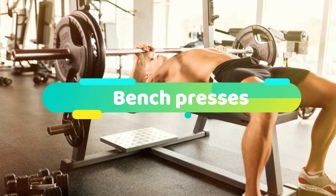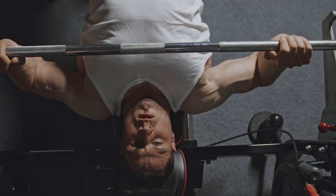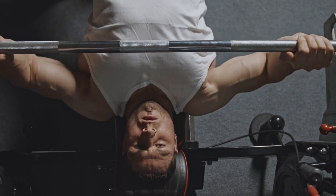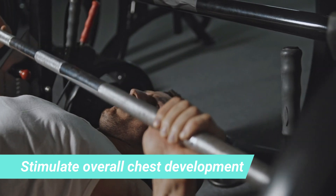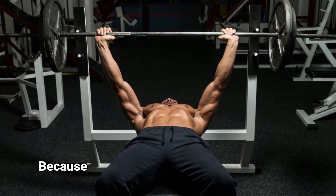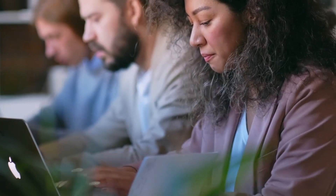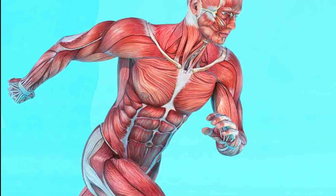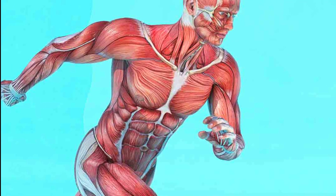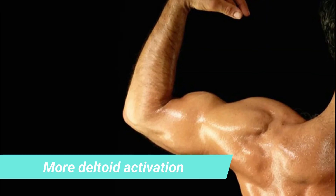1. Bench press. An article published in the Journal of Medicine found that workout routines that included only the bench press, or any variation thereof, seem to be adequate to stimulate overall chest development. Research proved that bench press variations will give you more benefits to your body — not only is it great for hitting all the muscle fibers, but it causes more deltoid activation that most people don't know about.